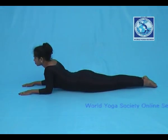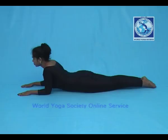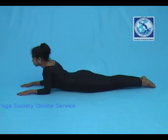Now hold this position till you finish the count as suggested.